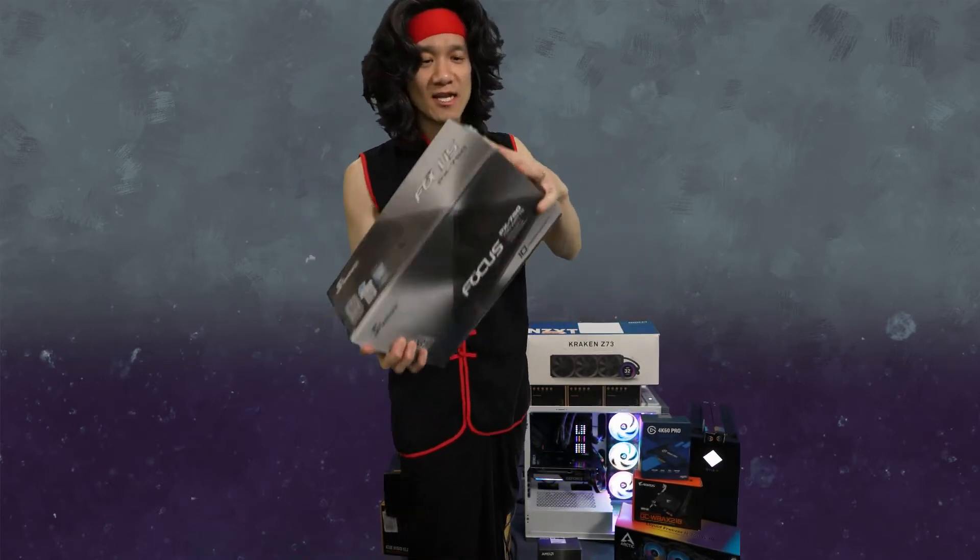It's a 10-year warranty Seasonic power supply. I wouldn't go with any other brand — I love this brand. Let's go ahead and unbox this thing.